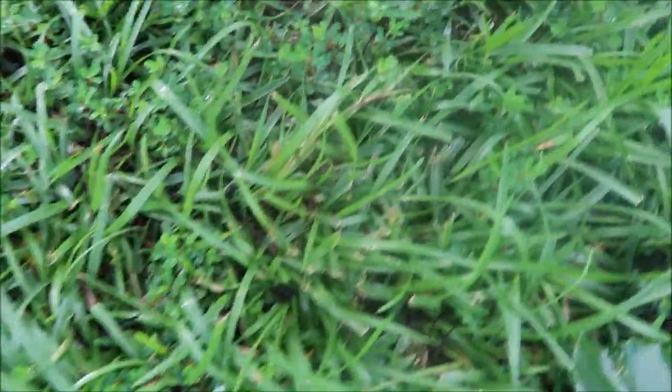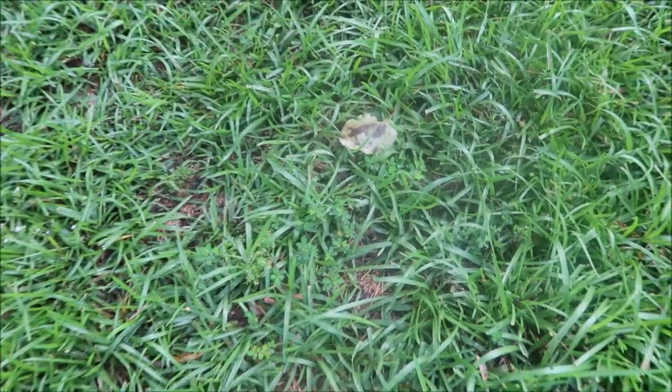Let me show you this Lespedeza, and you can sort of see how in this centipede lawn it kind of just blends throughout the grass. It's not a big ugly weed necessarily, but you'll see it feathered in throughout the grass sometimes.